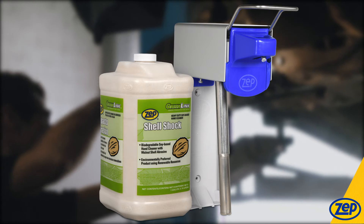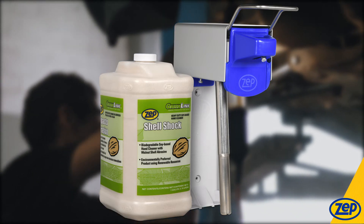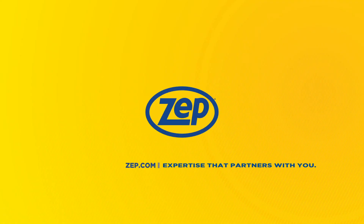Shell Shock is available in a one-gallon jug that fits our heavy duty D4000 wall dispenser. Contact your sales consultant or visit zep.com.